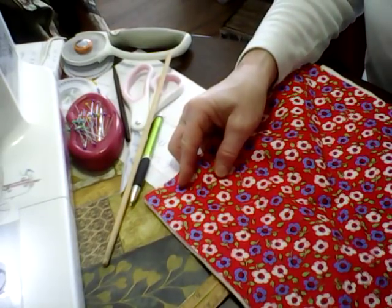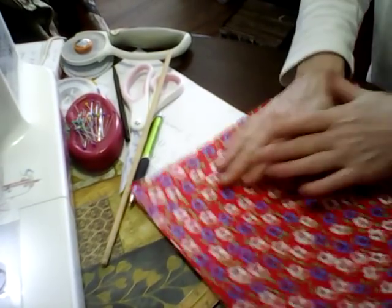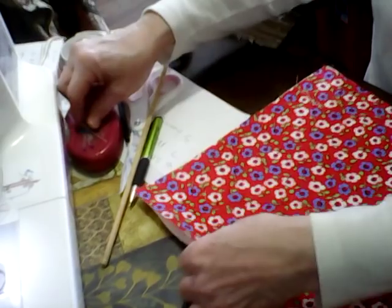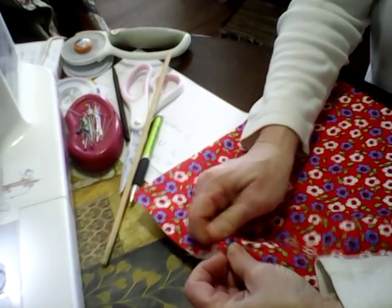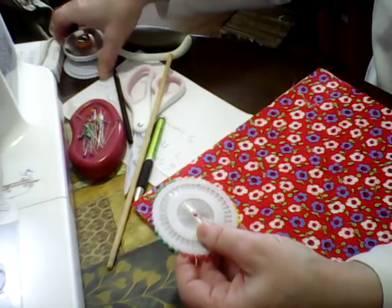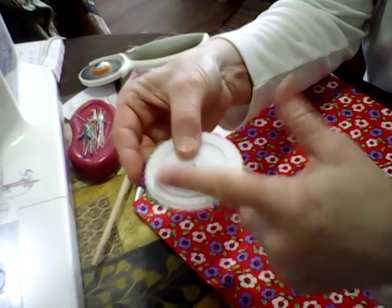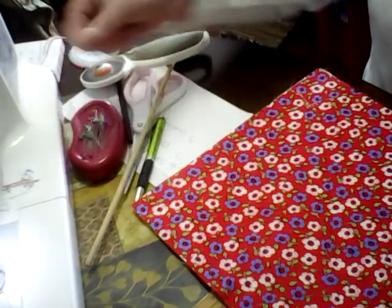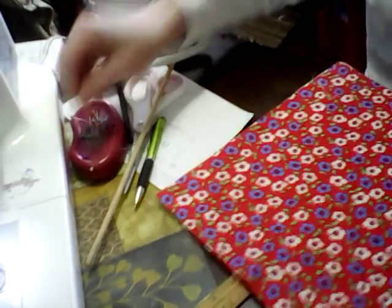Take your fabric, lay it on top of your batting, and smooth it out. You can pin it here to hold it in place. I'll warn you — if you're going to buy pins from Amazon, the ones that come in big stacks, they're garbage. Don't buy them. They bend as soon as you try to use them, and I've been throwing away tons of them.